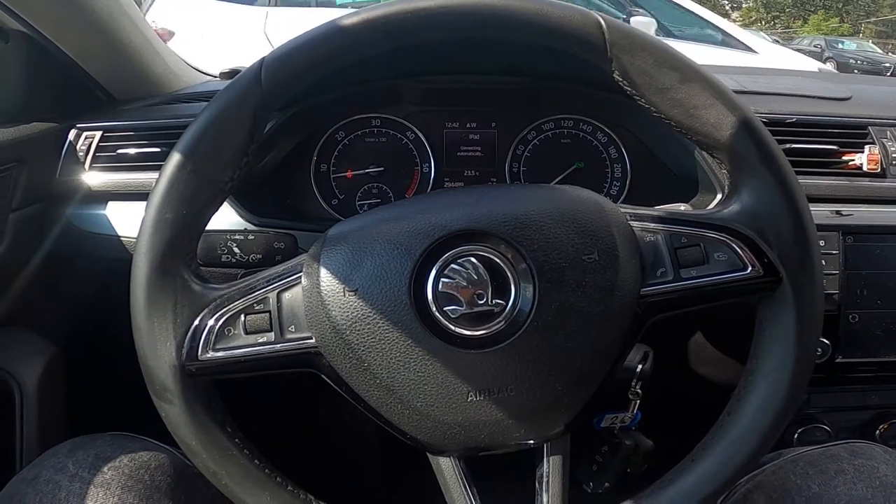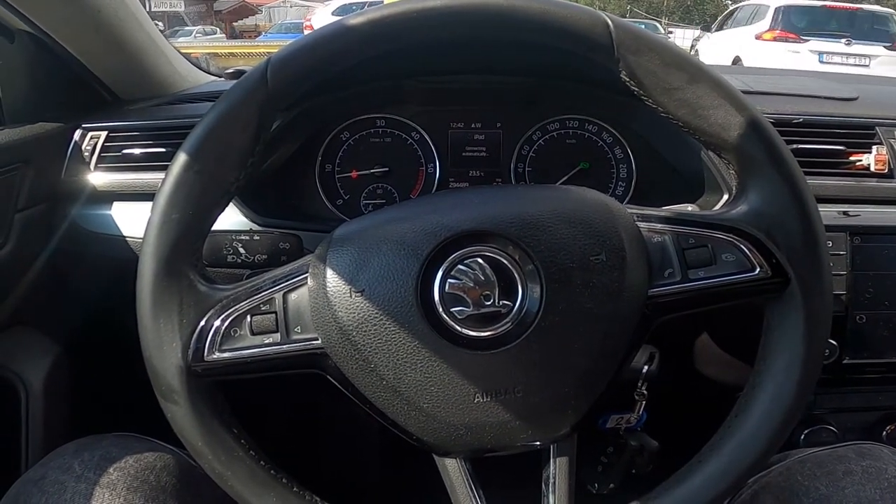Hello, today I'm in a Skoda Super B. In this video I'll show you how to use cruise control.